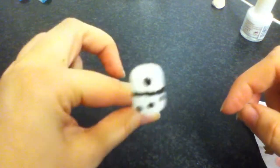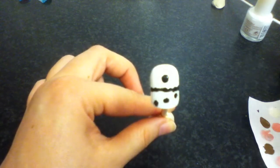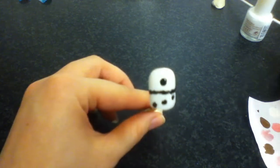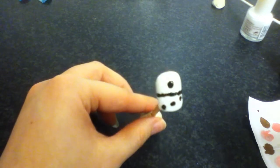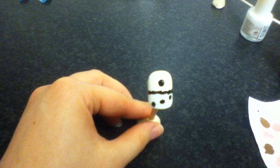There you go. Quick, easy, simple. And so yeah, there you have some domino nails. I hope you like this video. If you've got any suggestions or anything you want to see for a nail art design, just remember to let me know. I'll do my best to get it done. I hope you like this and I'll see you soon.